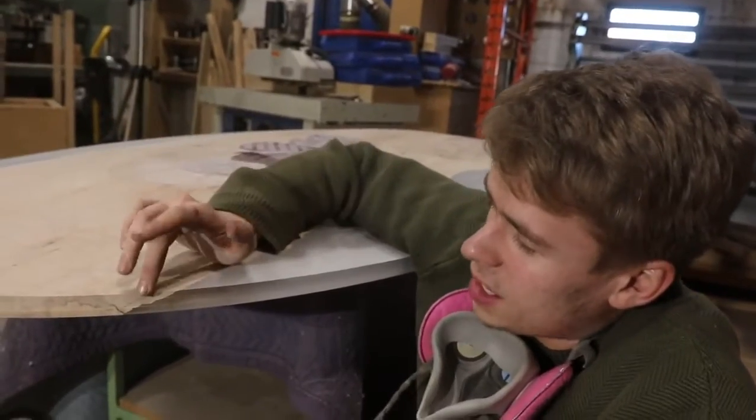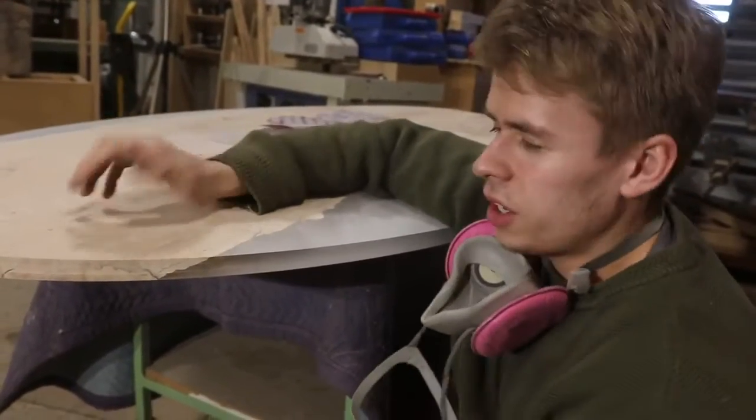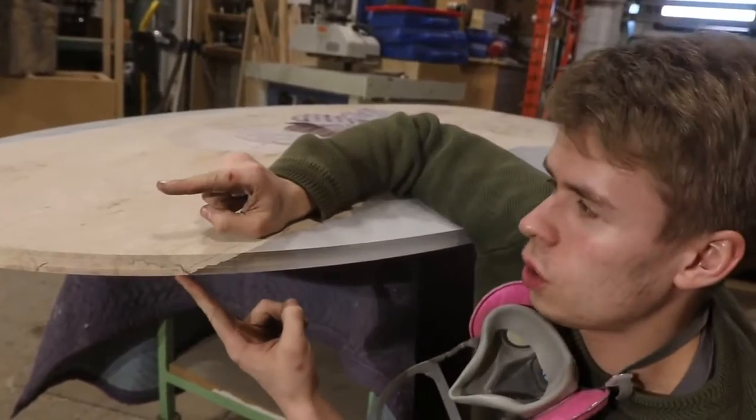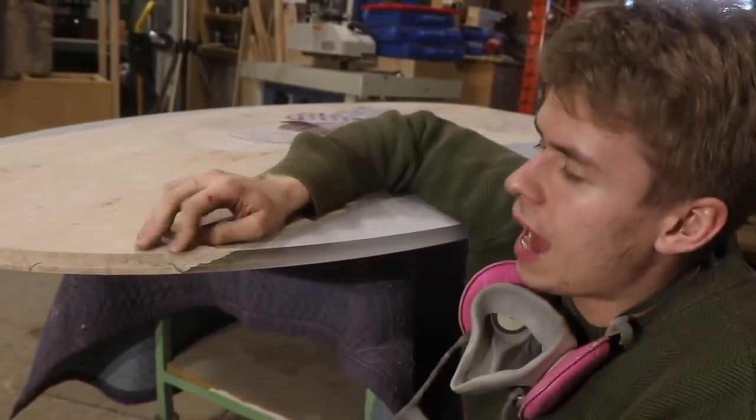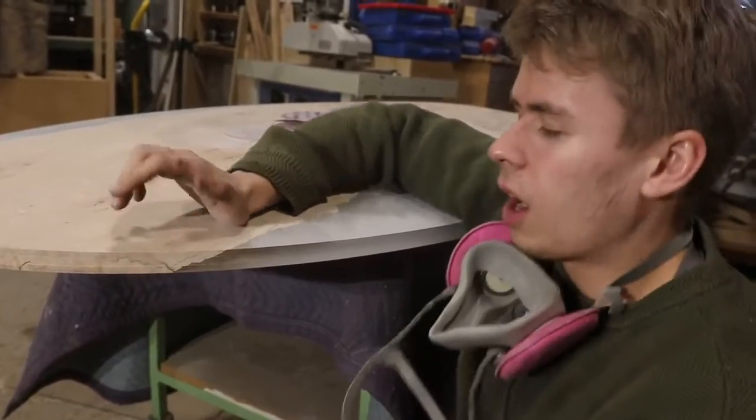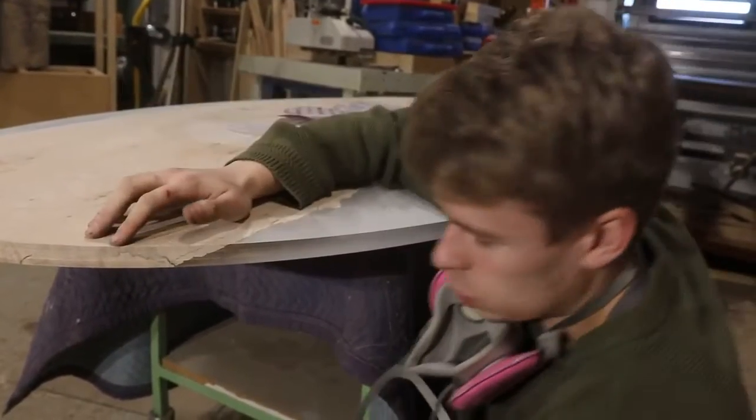Now with this piece, normally on a table this size you've got about a two or three inch edge to sand, so it's really easy to keep your sander flat. On here we've only got about three quarters of an inch, so it's really crucial that my sander is staying flat.